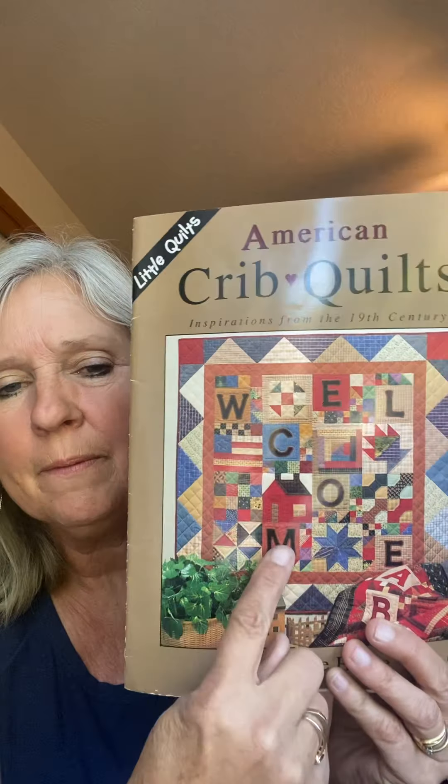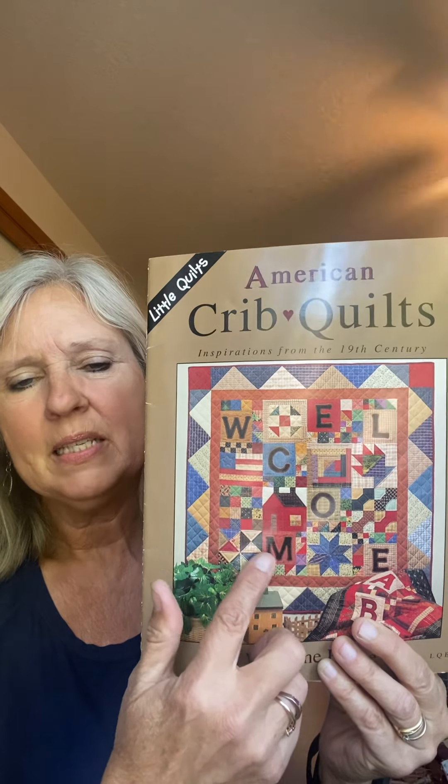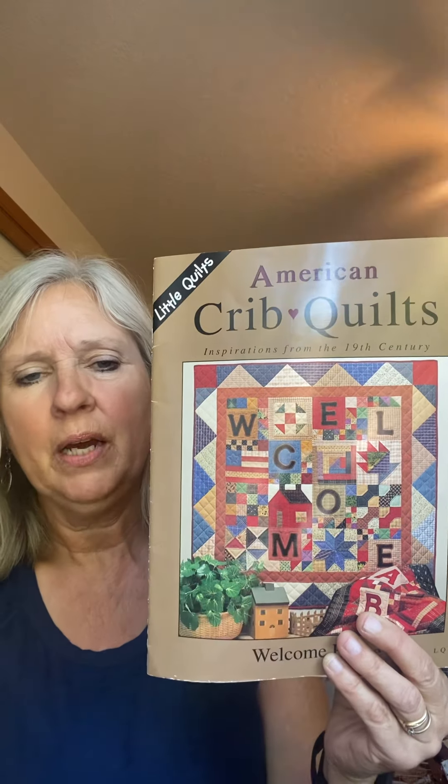I feel like the M block — the red background and the red house — are a little close together in value. When I first look at this quilt that's what I notice, so I'm probably going to make the background of the M a different color than the house above it. Okay — stripes! I love stripes.